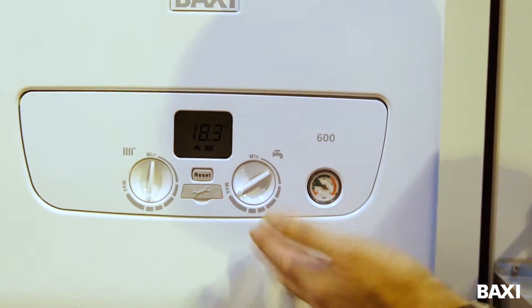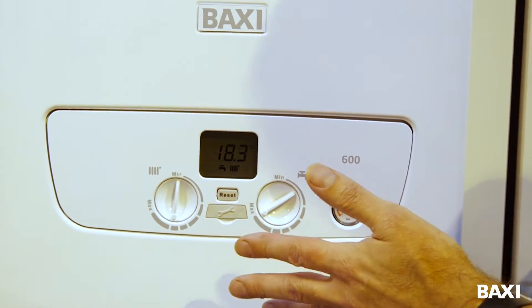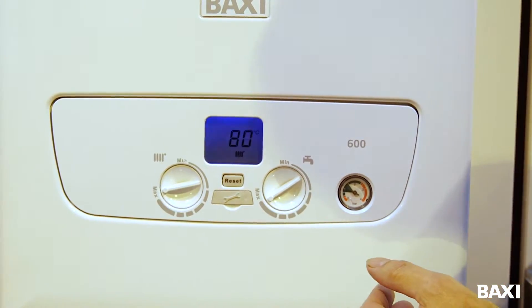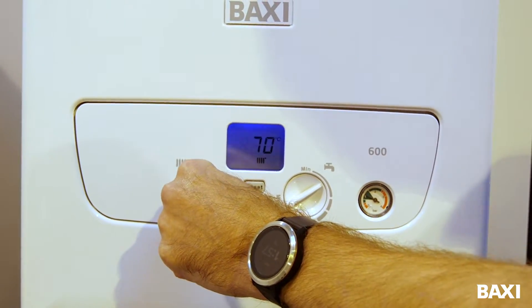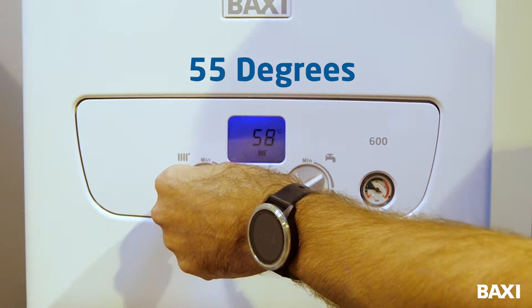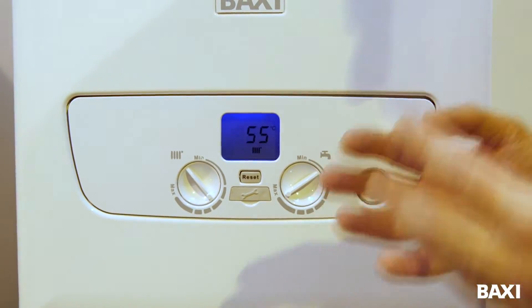When I'm looking at this type of boiler here, it's a combination boiler. It has a hot water dial and a heating dial. The heating dial is what I'm concentrating on. If I turn that all the way up, it's going to go up to 80 degrees, my maximum set point. But as I turn it down, what I'm doing is lowering that flow temperature. I'm going to lower it down to 55 degrees. And at 55 degrees, I will be at my most efficient, saving you the most money.